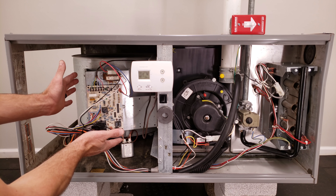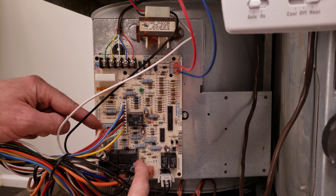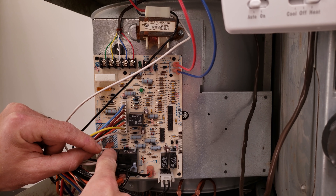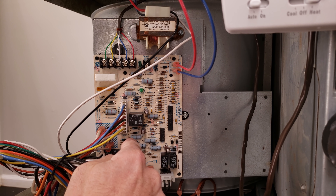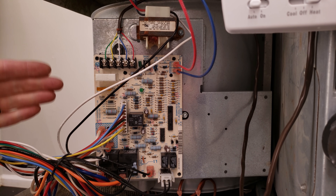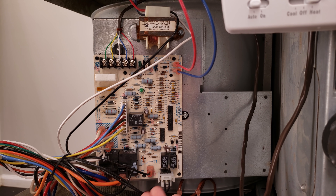Now we're going to focus on the control board. You have the high voltage coming in right here and your common. The high voltage comes in and stops at these relays. You need to have the 24-volt control voltage in order to power the coil on the relay, for the contacts to close for the high voltage. The whole point of the control board is that the low voltage controls what happens to the high voltage and what component gets powered, such as the hot surface igniter or the inducer motor.